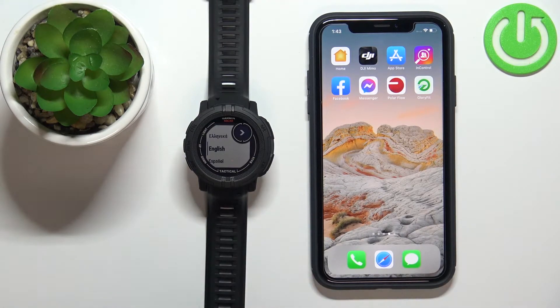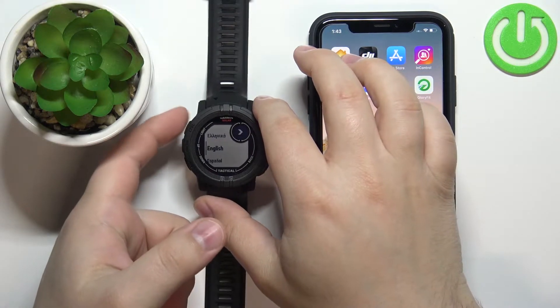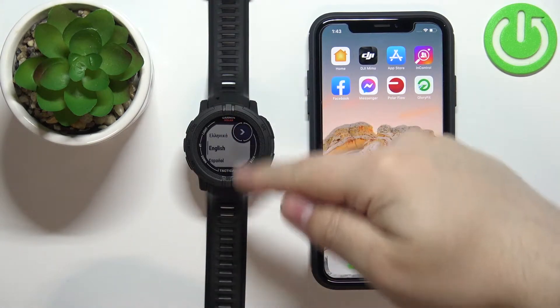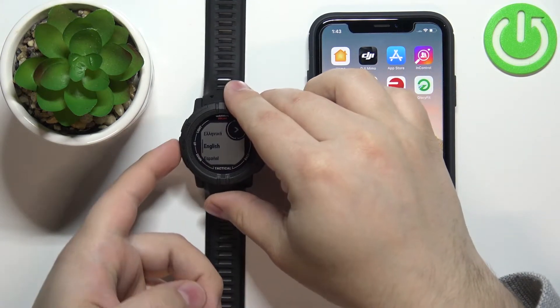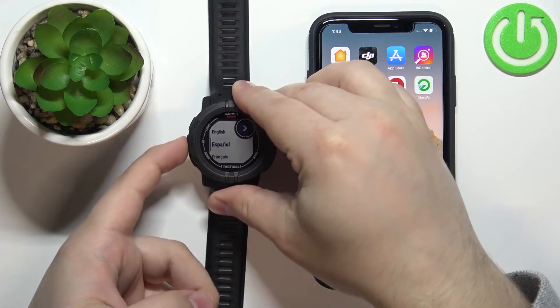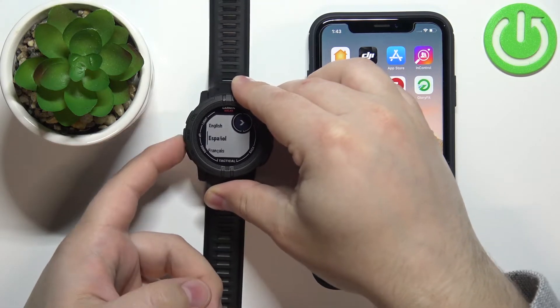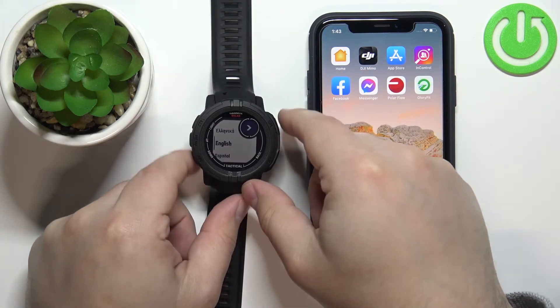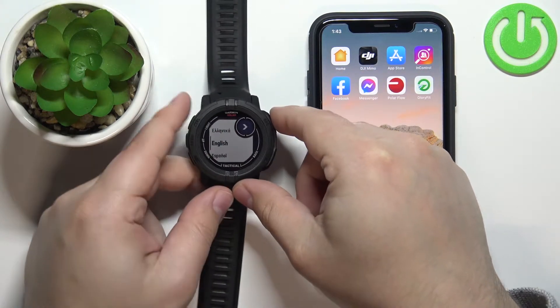First, turn on your watch by pressing and holding the light button. After the watch turns on, if it's new or has been reset to factory defaults, you should see a list of languages on the screen. You can scroll through this list by pressing the up and down buttons. Select the language you want to use, then press the GPS button to continue.